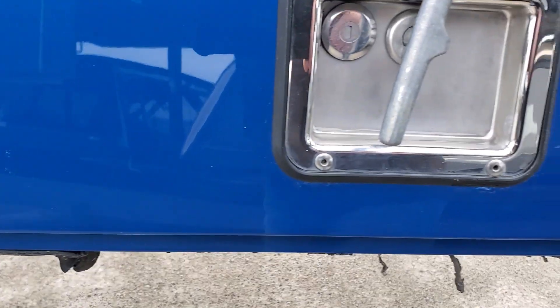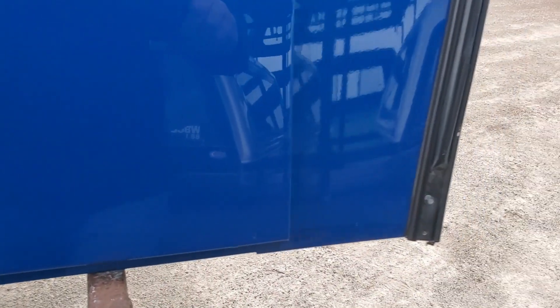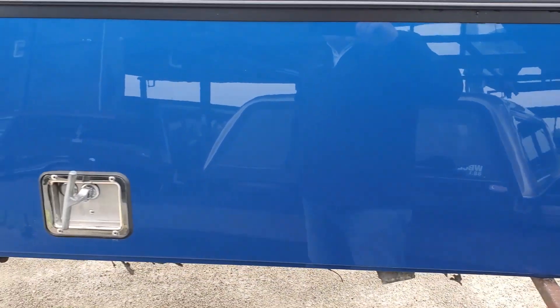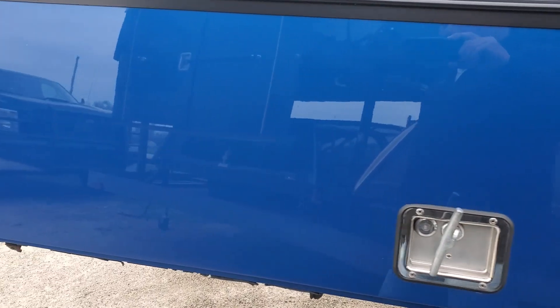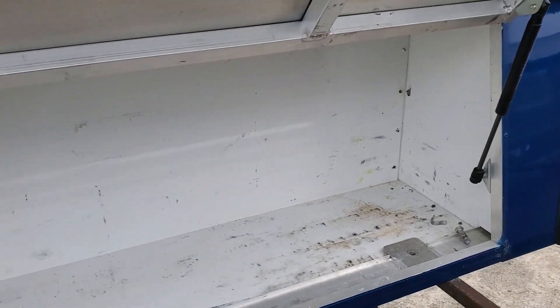The bottom edge looks good and doesn't have much wear on this side, so they probably worked mostly out of the other side. The door on this side looks good — no major dents or dings. There is one small ding, it's a really tiny one, hard to see. Same thing on this door. Opens up to access the toolbox inside.